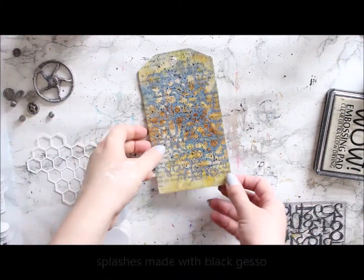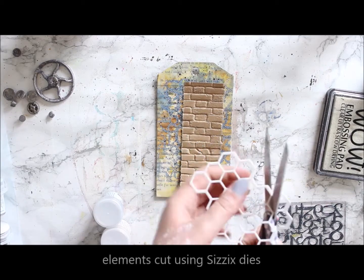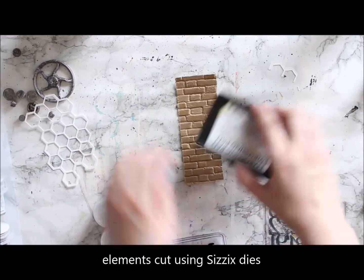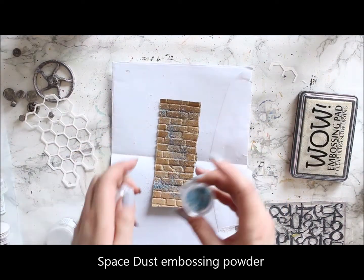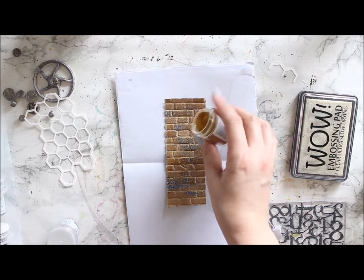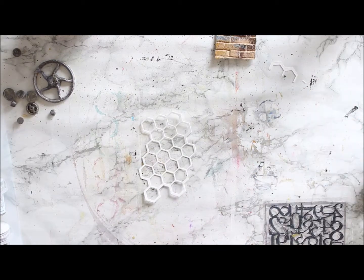Next I'm adding some Distress Oxide inks to the mix, kind of going for that grungy weathered look. I added splashes using black gesso — little droplets of oil — and then I'm doing a couple more elements to layer into the tag. I cut a chicken wire styled piece using a C6 die and also embossed a piece of brick wall. I'm treating the brick wall with several different powders, including the Space Dust one, which is kind of bringing the background and foreground together, and also adding two different rusty tones: Bark and Honey.